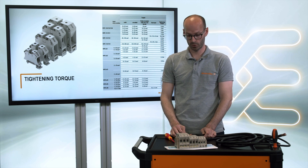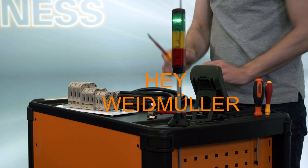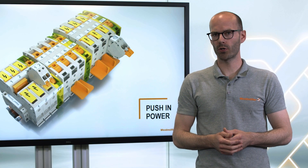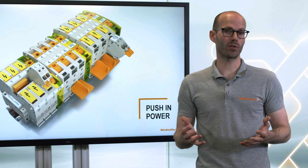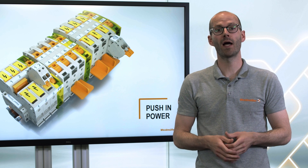Therefore I have to look into the datasheet and search for the right torque. Hey Weidmüller, do you have an easier solution for me? Yes — terminal blocks of our A-series are working with a proven push-in technology.